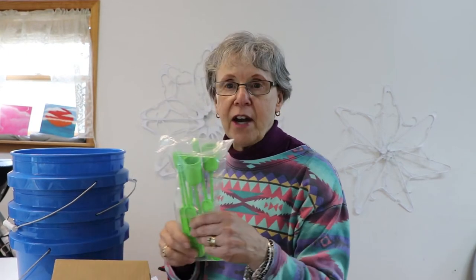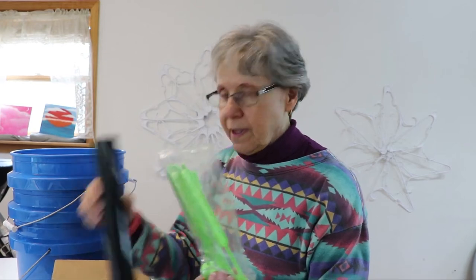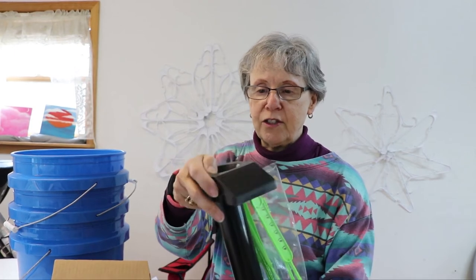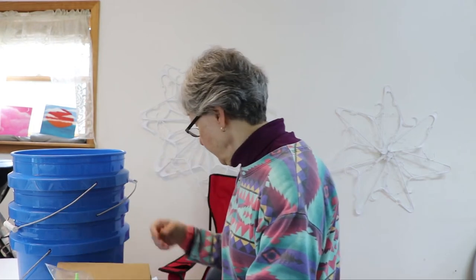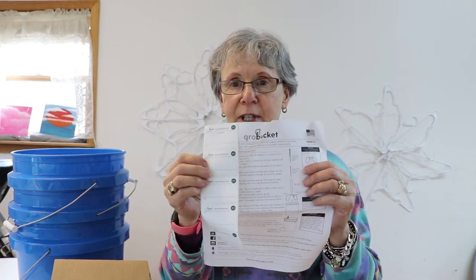They have the water level sticks that you put in the tubes, and it has a tube that comes with it, and it has a little thing that you put over the tube for putting your tags on. It's got the tags — the tags that you put on it that you mark what you've got growing.